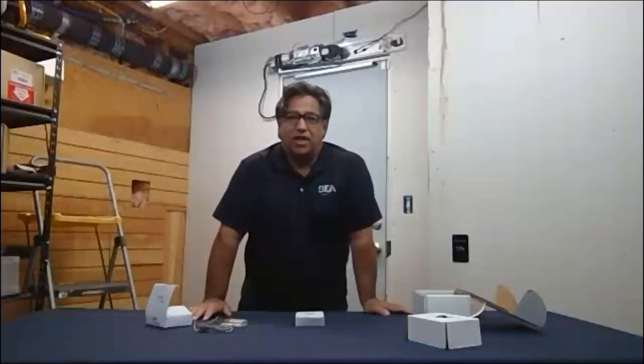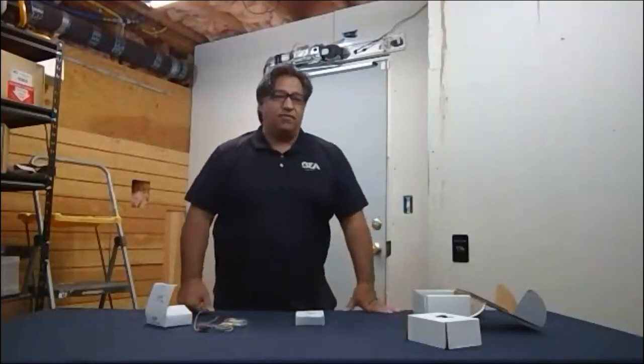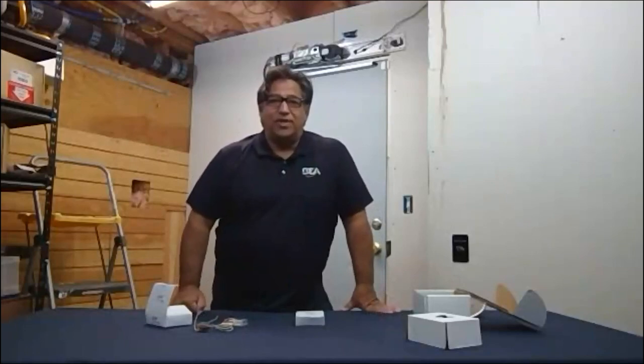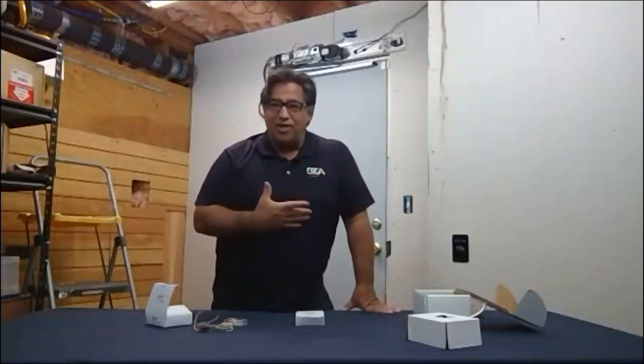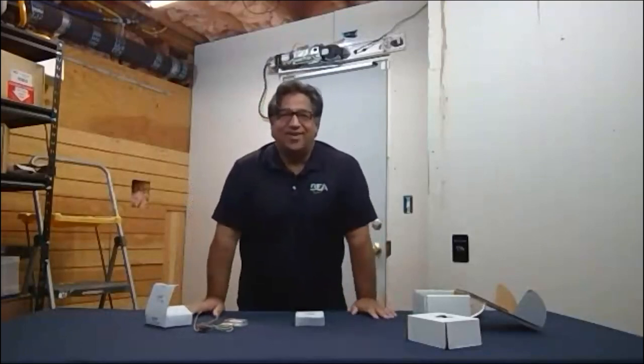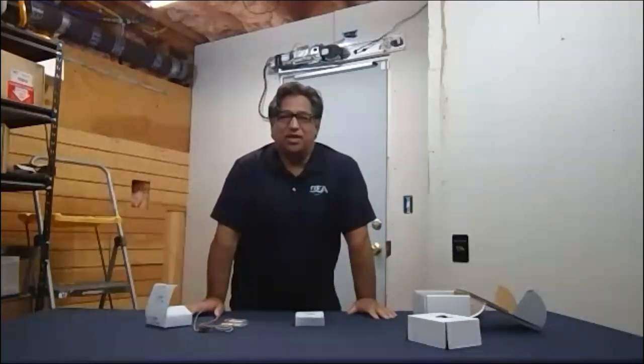I really appreciate everybody who came and watched our presentation here at BEA's Tech Time Live. Jake will probably be conducting the next one, which I'm looking forward to. It won't be in my garage in Portland, Oregon — it'll be in Pittsburgh, in Jake's garage. Thanks everybody for attending — I really appreciate it.